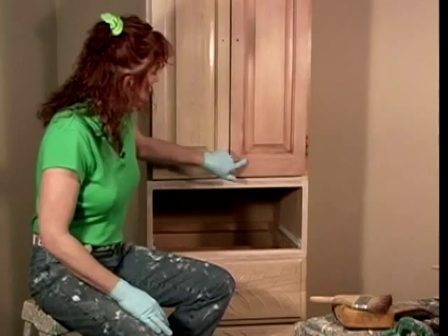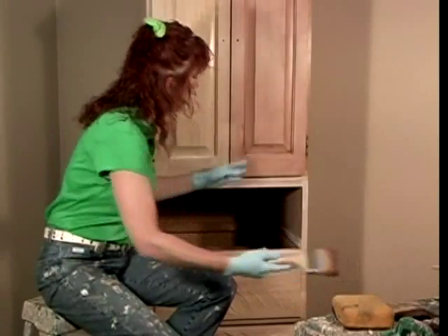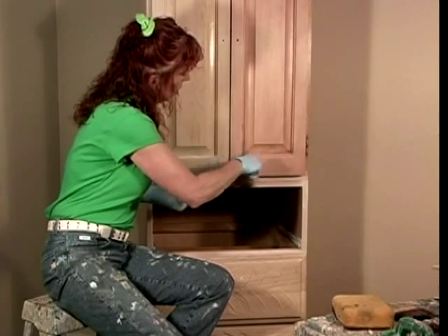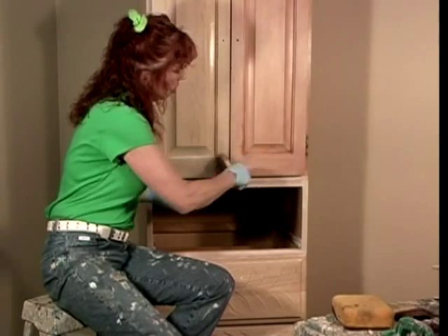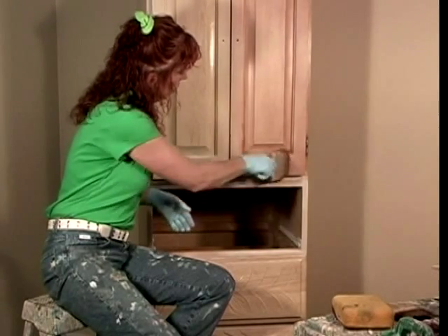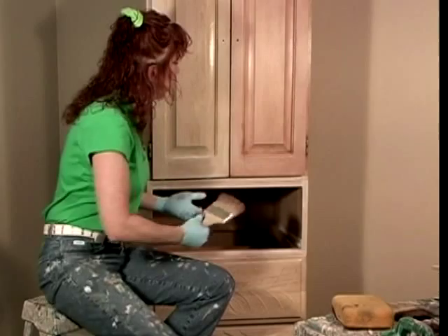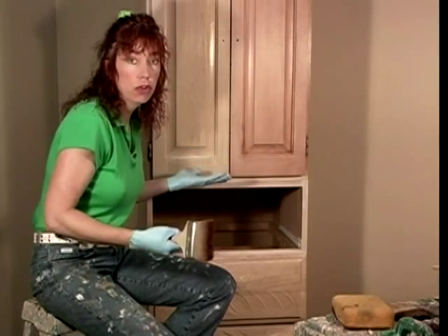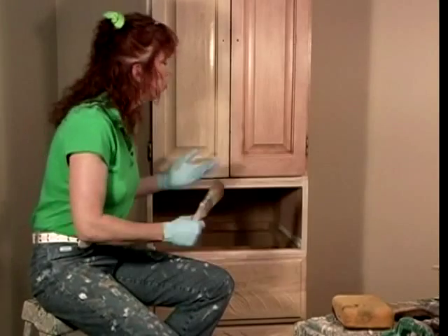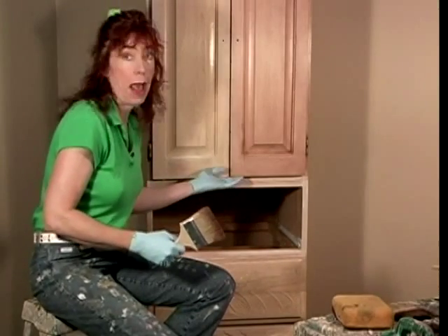If you're doing this and you did touch the door and leave a mark, just remember to come back in and blend it in a circular motion to remove the mark, then finish with the grain of the wood. Don't worry — this is still the first coat, so you don't have to be too concerned, but do try to get rid of those marks if they happen.